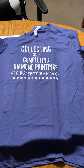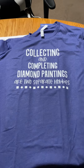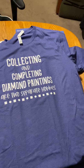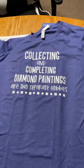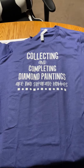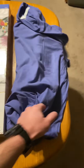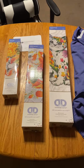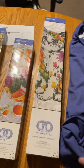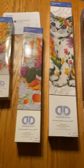My wife has a cabinet full of uncompleted diamond paintings — one shelf in the cabinet. The shirt is by Designs by Candy off of Etsy. And add to the collection — I did pick one out too. One versus three... three.